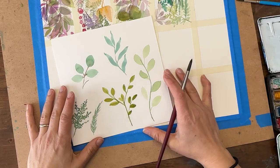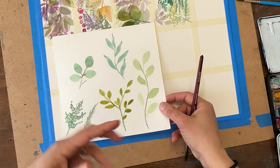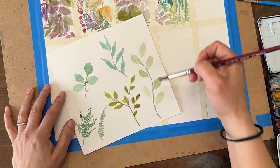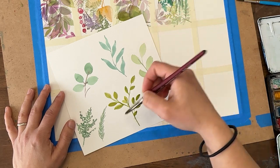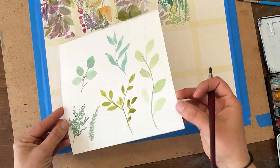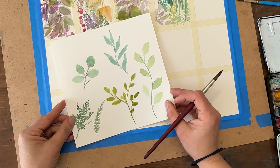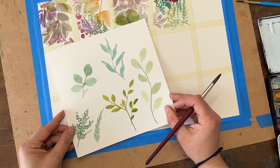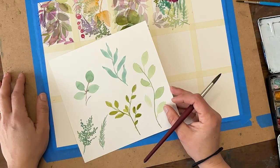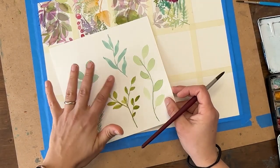We are going to practice our leaf shapes, but not in the traditional way. A lot of times I see - either myself in classes, online and in person, or lots of other artists - people will do individual pieces, practice that piece over and over again in its own space, and use up a lot of paper. We are all about painting small and not using a lot of paper, so we can use higher quality paper and not be afraid to waste it.